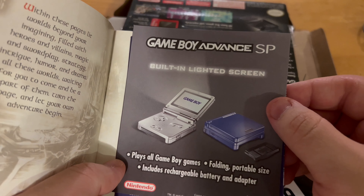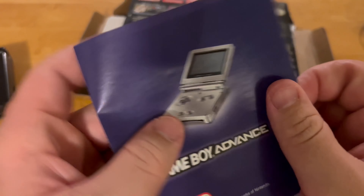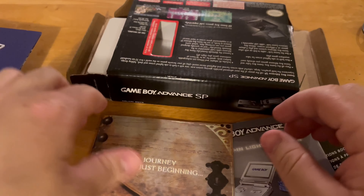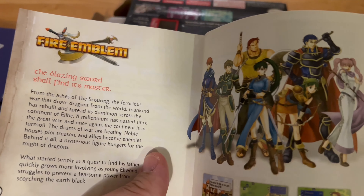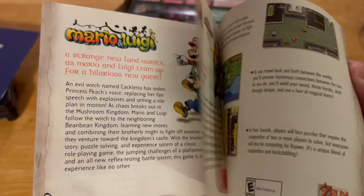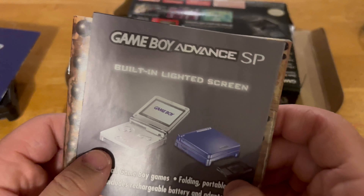It says 'Built-in brighter light with extra screen' — really cool. Yeah, there's also Nintendo Power games content inside. This features Fire Emblem and more games — one of my favorite games. Luigi games are in there too. It doesn't have Crash Bandicoot or Spyro the Dragon games but no big deal.